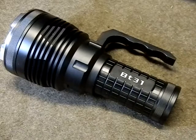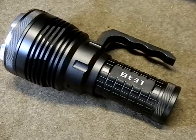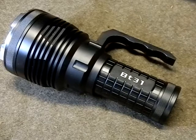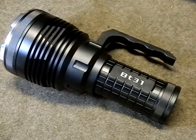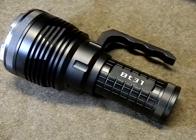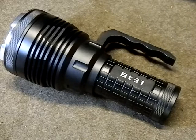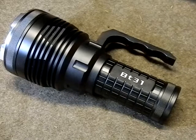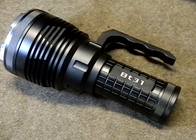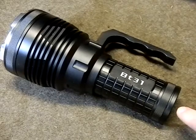This thing is rated to throw over 1000 meters. I tested it to about 500 meters, and you're going to see in my footage that at 500 meters this thing is still massively bright. My eye can see better than the camera lens can pick up, but even on camera it still picks up 500 meters no problem. I have no doubts it can hit a thousand meters.